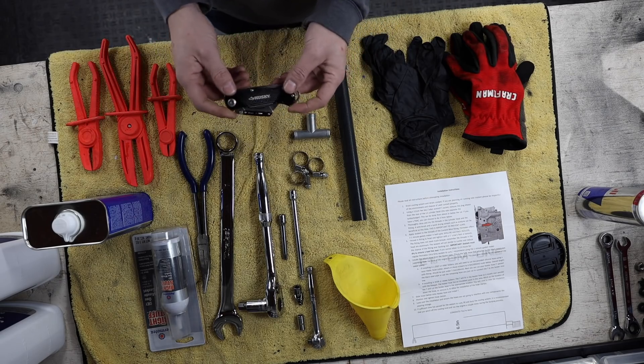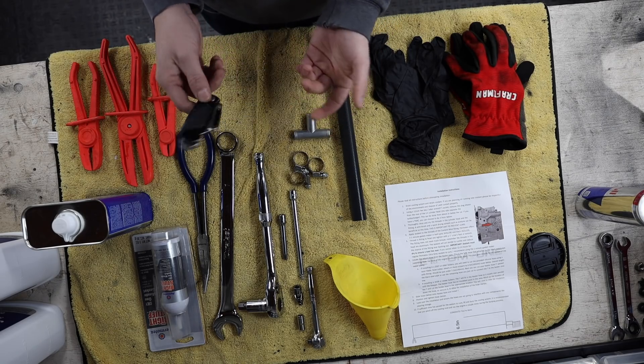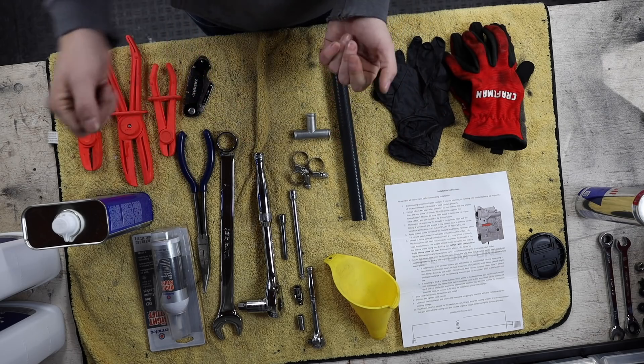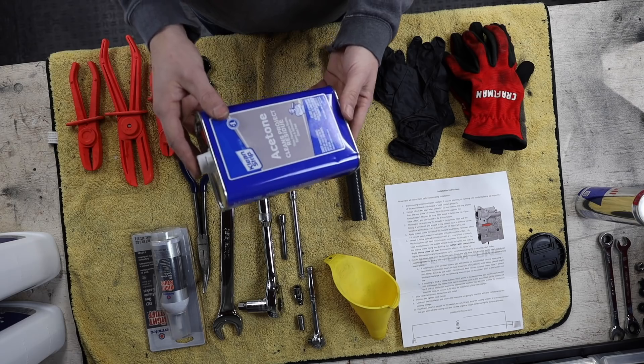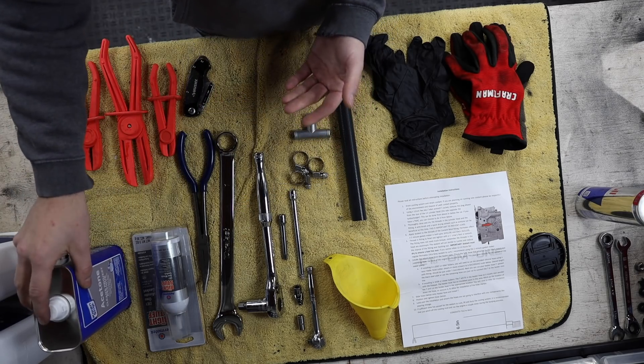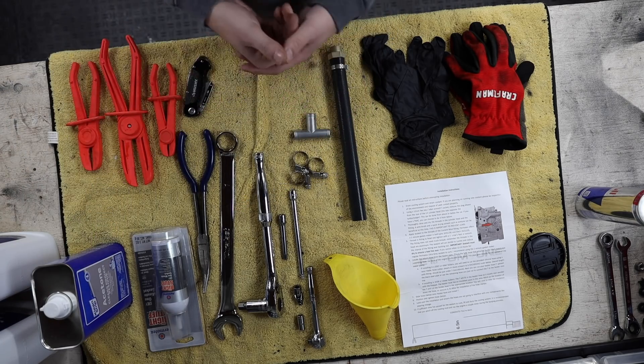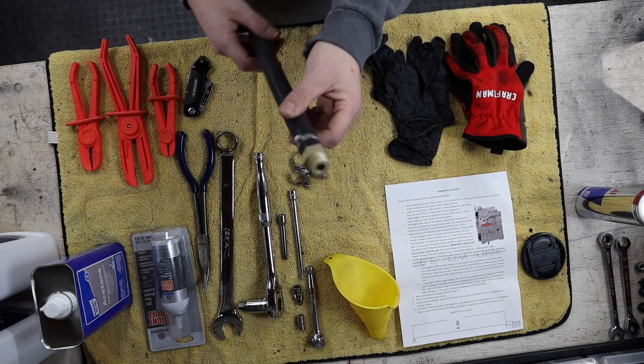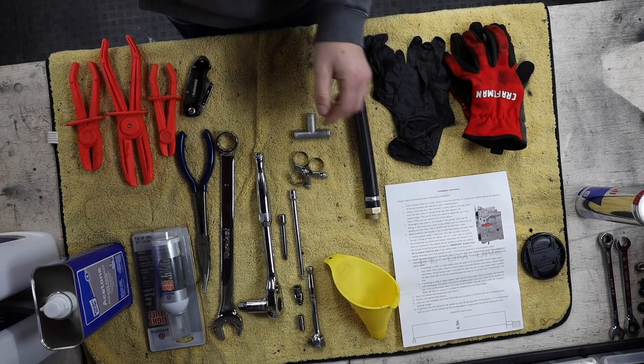You're going to need a box cutter or something to cut some line with — I had one coming from Amazon but they haven't shown up yet. You're also going to need some acetone or some sort of solvent to clean off the old threads and get some of that old sealant off so that you have a good seal with the new one once we get it on.